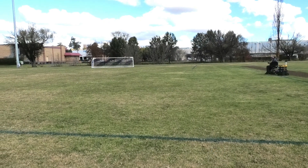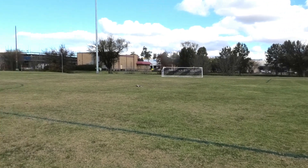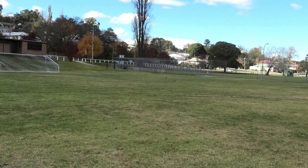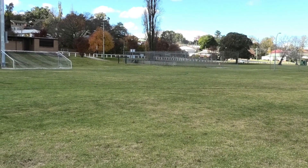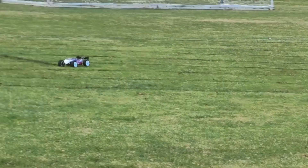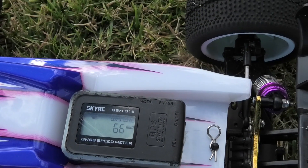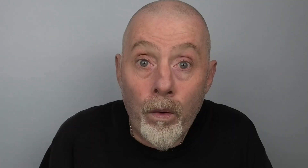Okay, speed run number 2. We got 66km/h! Better and better — this is going really well. I am liking this day so far guys. Time for the third run.